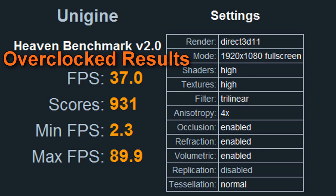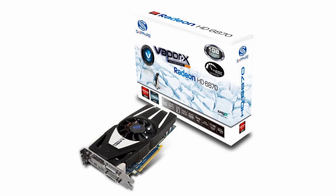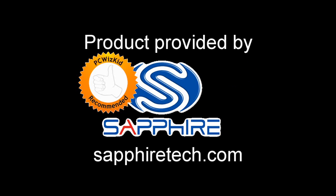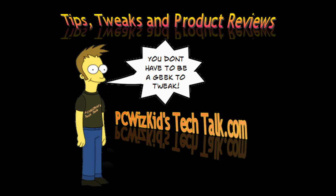Terrific package overall — I really like the VaporX. It comes through and delivers, with great overclocking especially on the memory. I'd like to thank Sapphire for providing it. I hope you enjoyed this video, and thank you for watching.